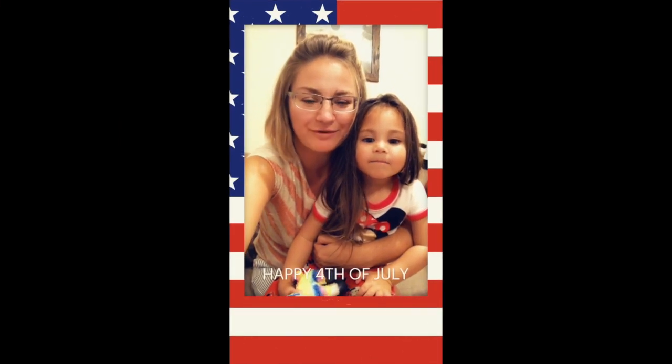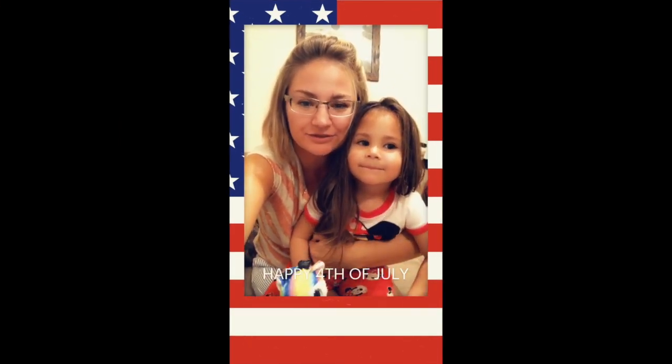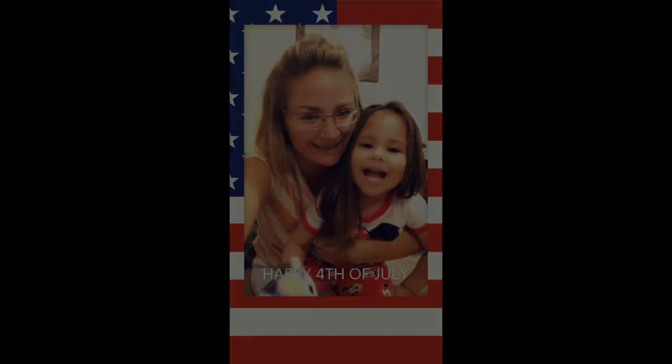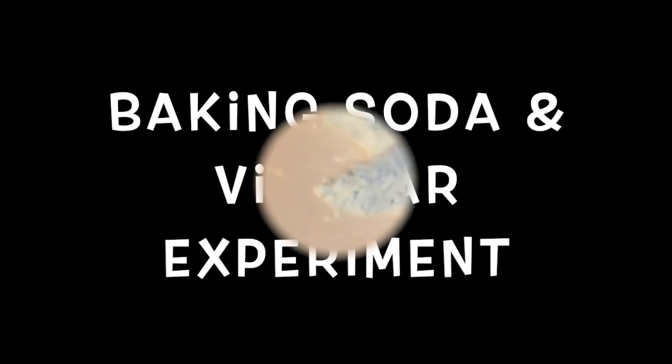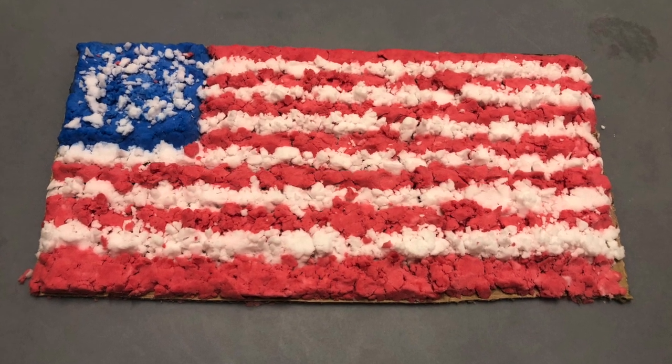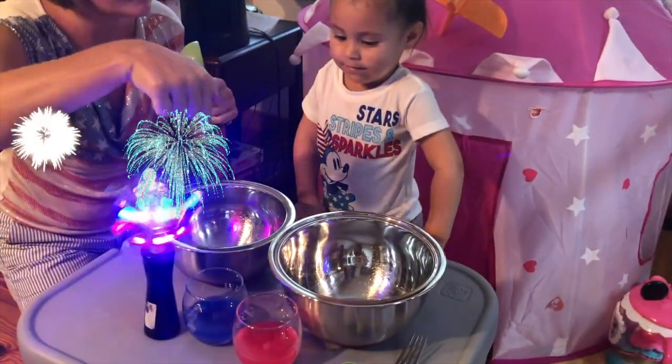Hi everyone and welcome to Munchkin World! Today's episode is dedicated to the 4th of July, Independence Day, and everything red, white, and blue. Don't forget to subscribe to our channel and watch new episodes every week. We hope you enjoy this episode. Today we're going to make some cool experiments with baking soda and vinegar — we're going to make some red and blue stars and also a flag!